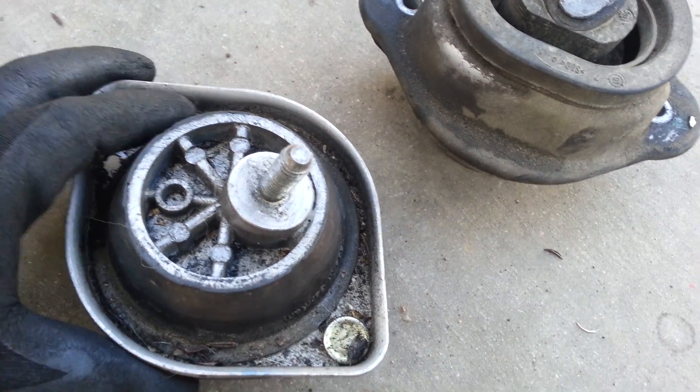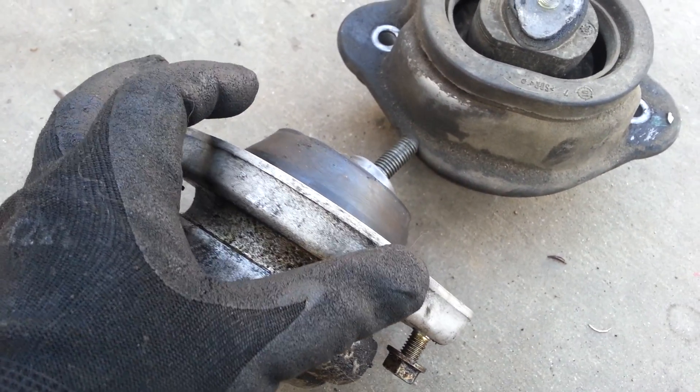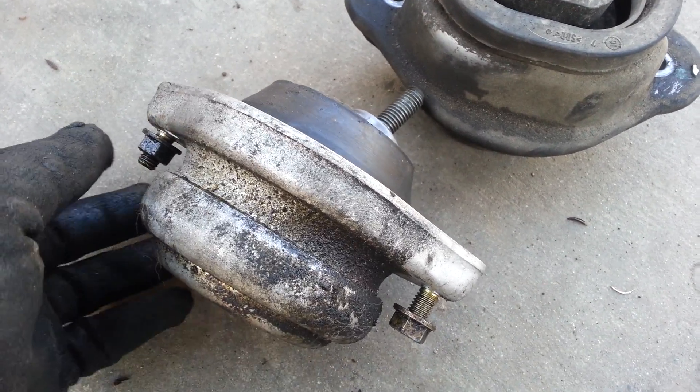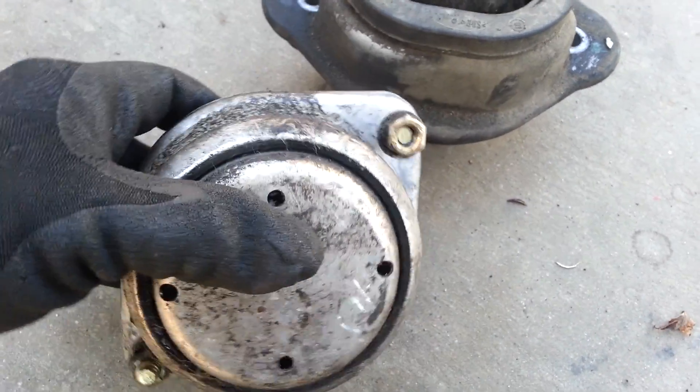You can see this is a mount for the 540, similar to the 740s as well. And of course, we all know that when you replace the motor mounts, you've got to go ahead and remove these. I believe these are 13s, if I'm not mistaken — could be wrong though. But anyhow, check this out.